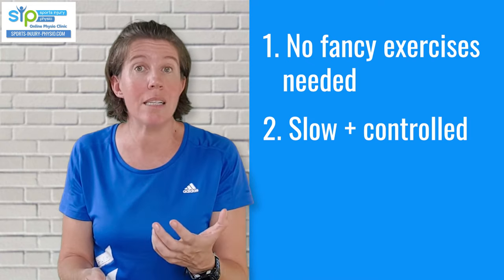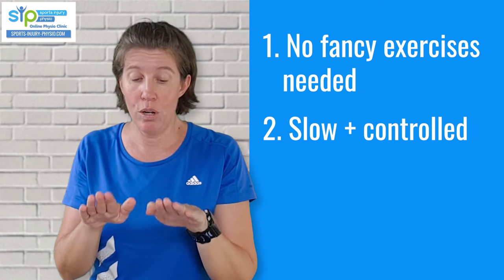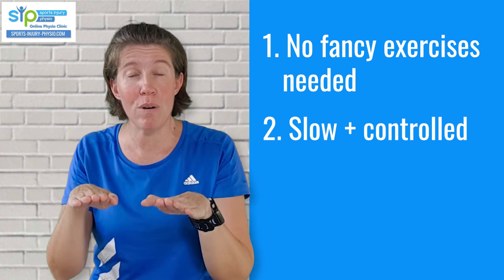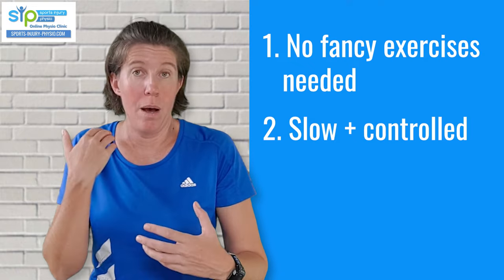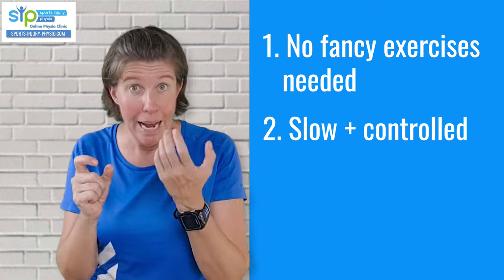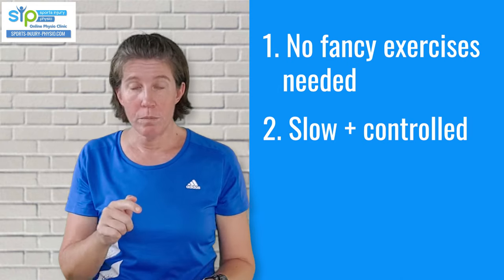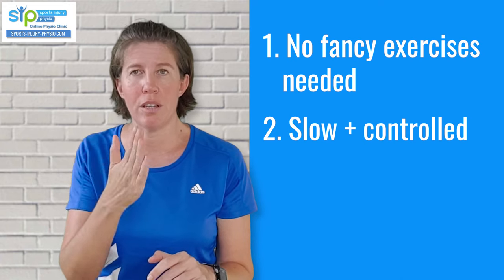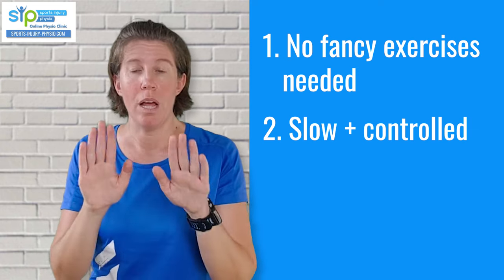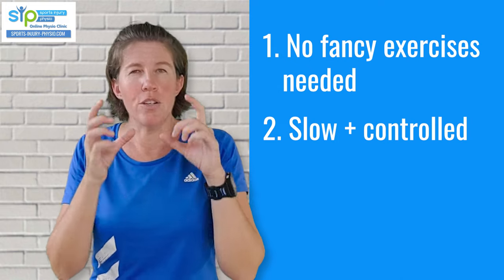If we take heel raises as an example — a common ankle rehab exercise where you go up on your toes and back down — to do that mindfully, look down at your feet and go up slowly over about three seconds, then control it really slowly back down over roughly three seconds. You can make it even more difficult by going halfway down, stopping, coming back up, and going down again. The idea is that yes, you get strength from it, but you also force your body to move in the direction you want. This applies to all exercises — turning the foot out, in, up, down — it must go in the direction you want it to go.